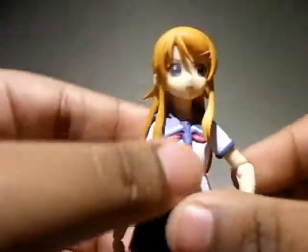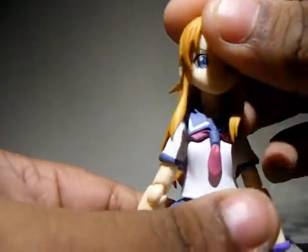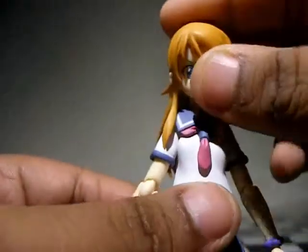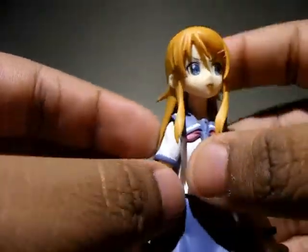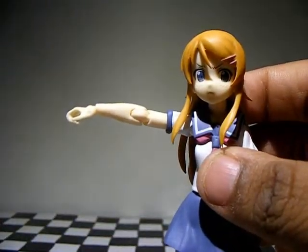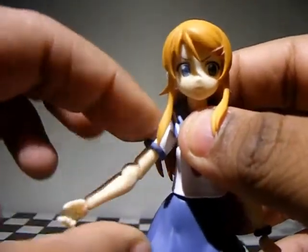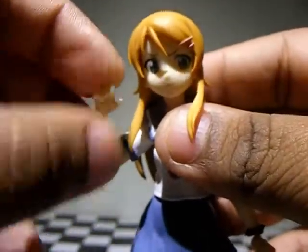Moving on to Karina herself — poseability is amazing, as with any Figma. The head is on a Figma joint so it can rotate, bend forward and back, though the hair restricts it somewhat. Arms rotate 360 degrees and go in and out. They also rotate at the upper arm, bend at the elbow to a nice angle, and can bend and rotate at the wrist.